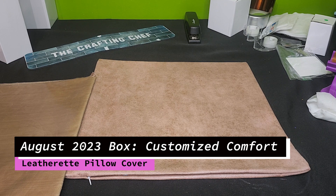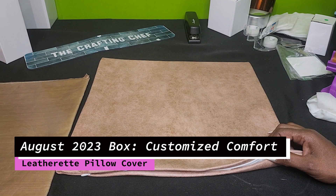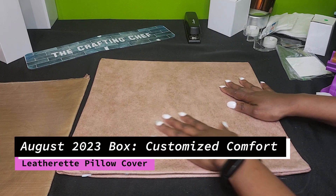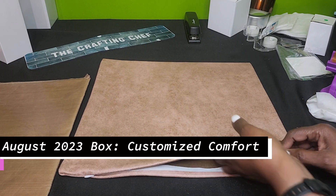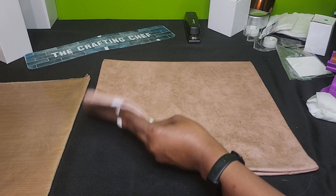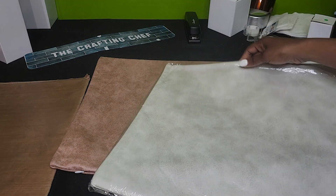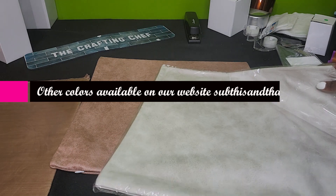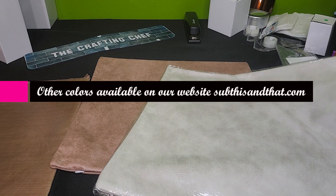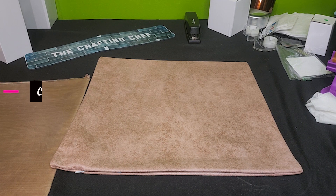For today's tutorial I'm going to sublimate this pillow cover. This feels so good. This is a leather-like material. Right now I have this in brown and then also a creamish color. I don't know how well you guys can see that with the light in the room, but these are both wonderful colors for the fall.